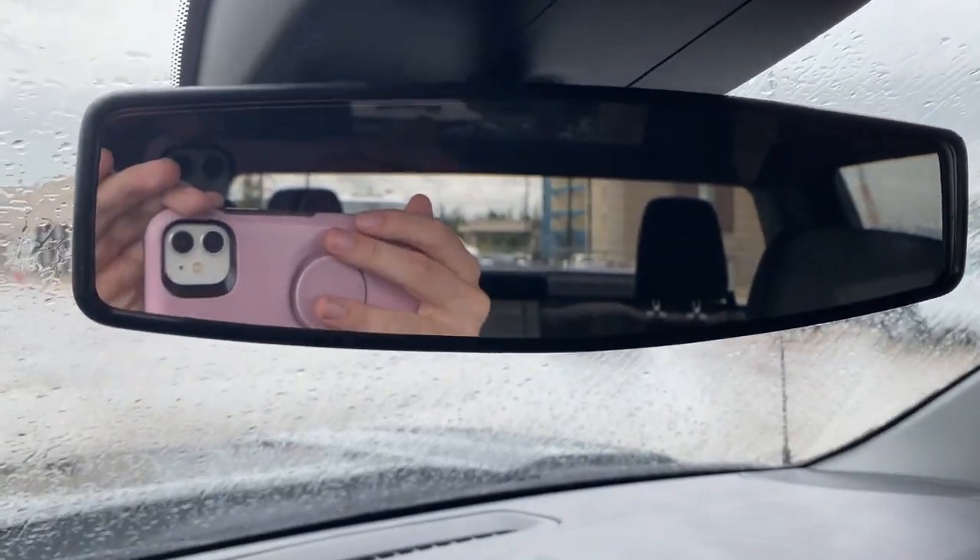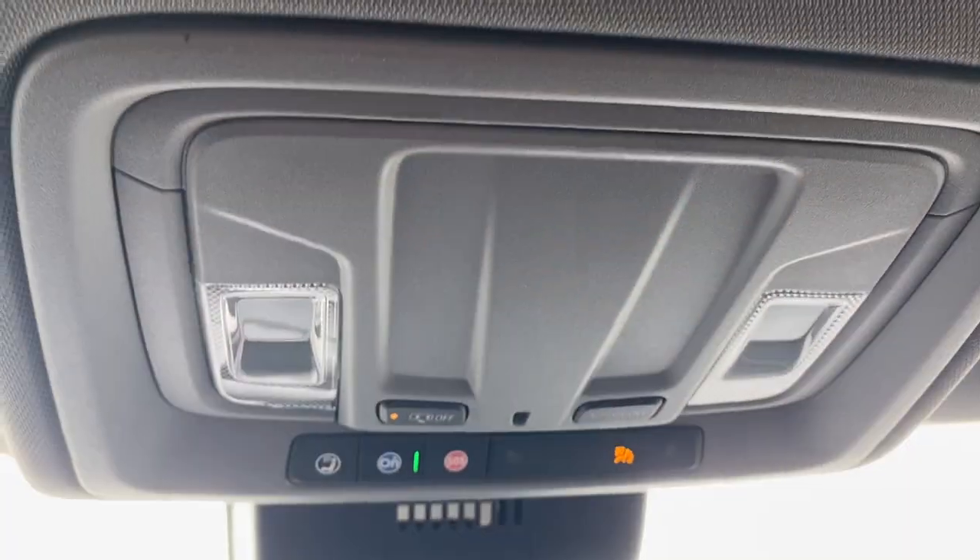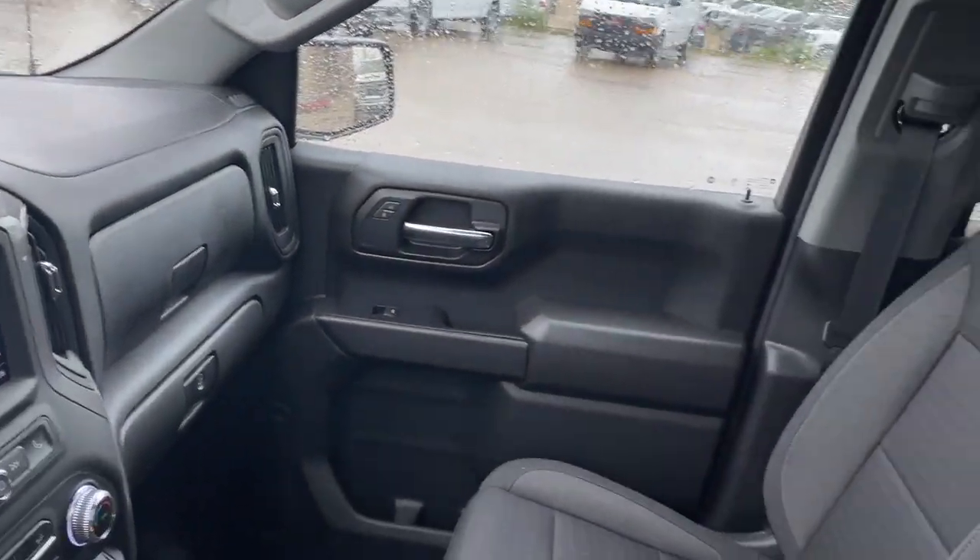Here's our rear view mirror. Just above that we have our OnStar and SOS with two dome lights, and there's the other side of the vehicle.